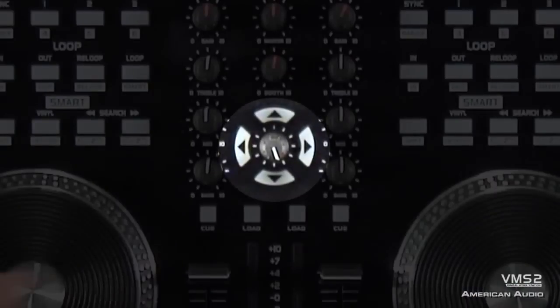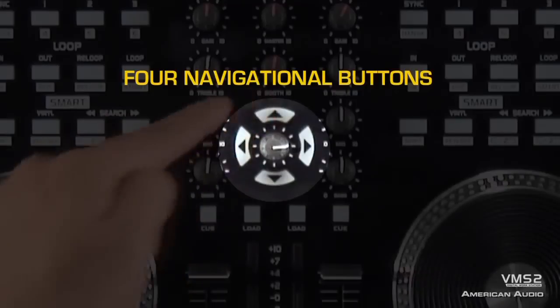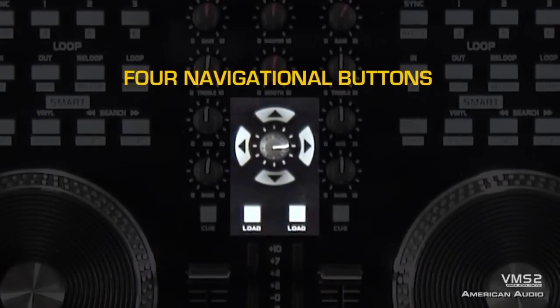In the center of the VMS2, you'll notice there is a control knob with four buttons around it. These are made to match the software so you can go through your effects as well as your folders and your tracks easily, and you can easily select a track just by pushing the load button for each deck.